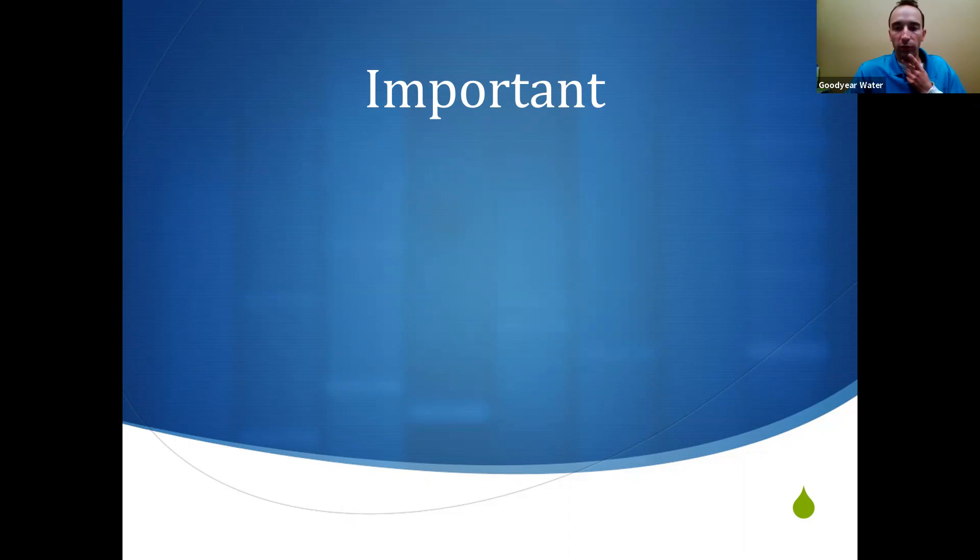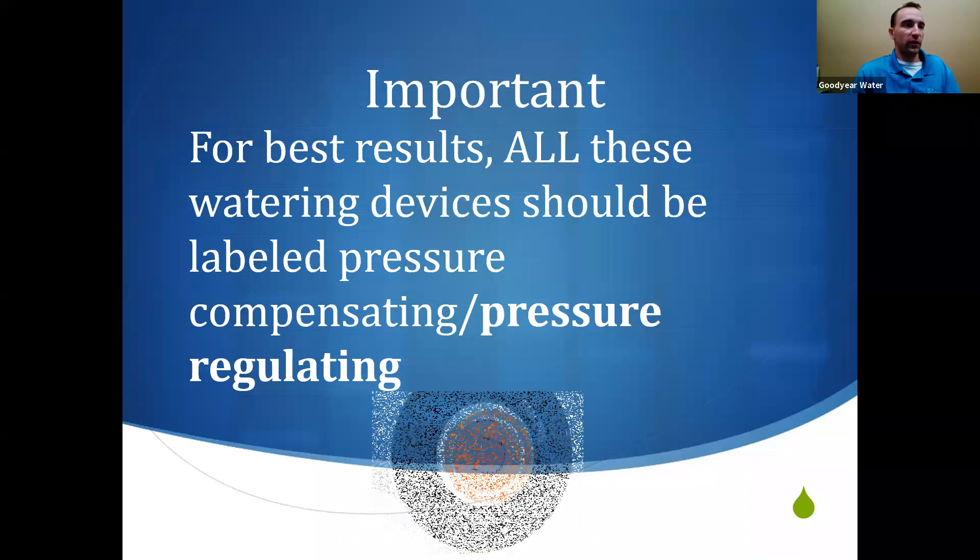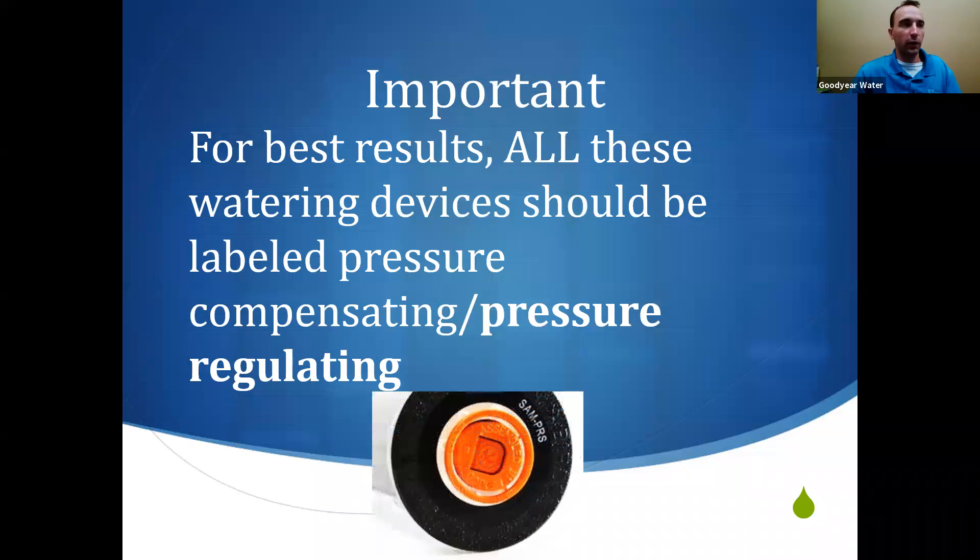An important thing to remember for any type of sprinkler head: for best results, they should be labeled pressure compensating. An example is a sprinkler head with 'PRS' — pressure regulating sprinkler. If you're at the hardware store, an irrigation distributor, or working with a landscaper, ask for pressure regulating devices. That means you lose less water to waste and inefficiency, and your timer program becomes much more accurate — more water gets to the plant's roots where it needs to go.